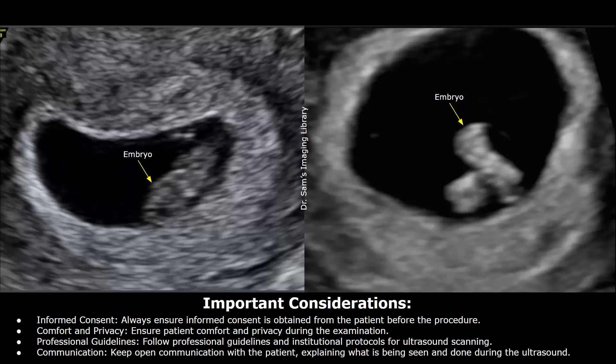These are some important considerations regarding the scan and the procedure. Informed consent means that the patient has agreed to the procedure after it has been explained to them. Ensure patient comfort and privacy during the examination. Follow professional guidelines and institutional protocols for ultrasound scanning, and keep communicating with the patient during the exam — explain to them what is being seen during the ultrasound.